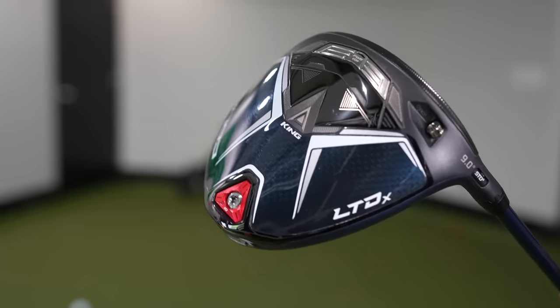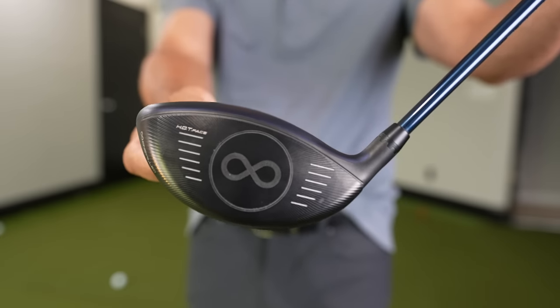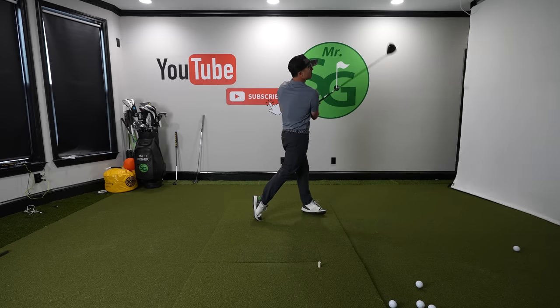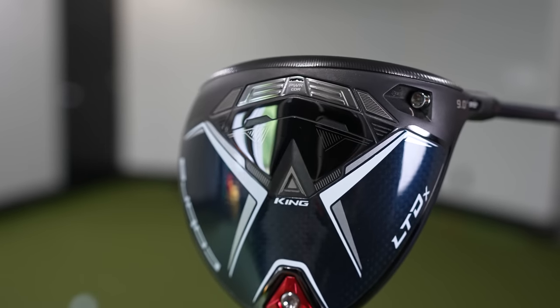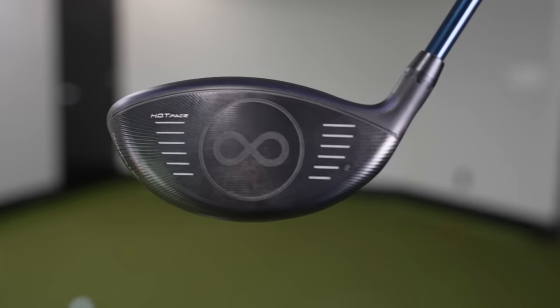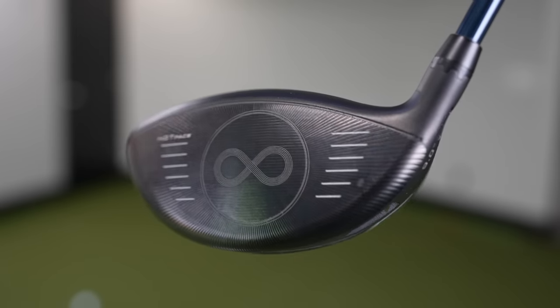Here I'm rocking the Cobra LTDX driver, which is designed for low spin, medium launch angle, and high forgiveness. Underneath here, we have this power core bar. That helps with the low spin and those faster ball speeds that we're looking for.